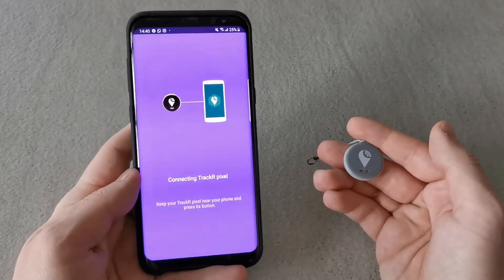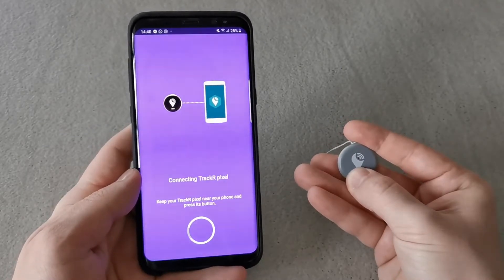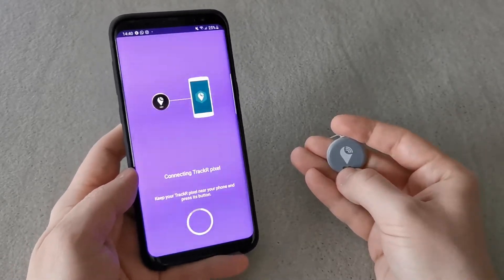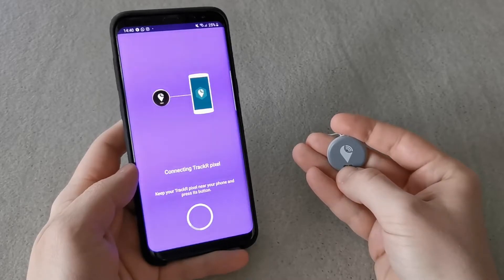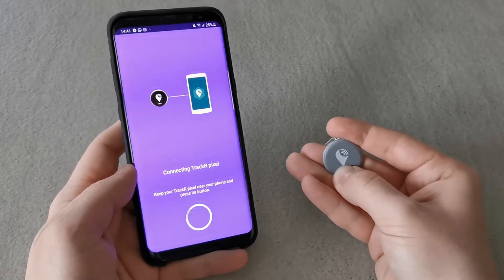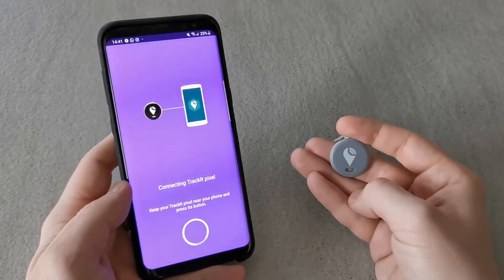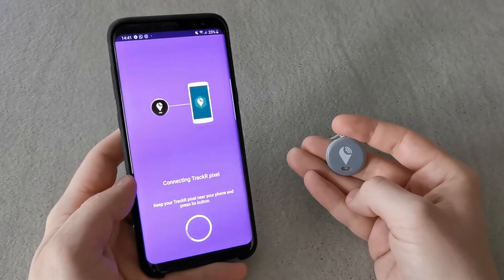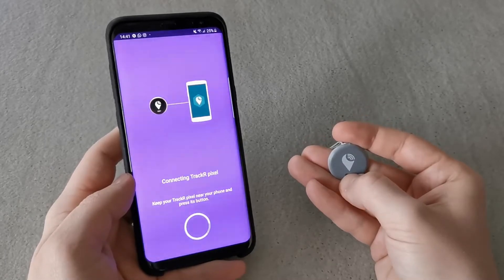We are almost there — just one more thing to do. Keep your Tracker Pixel near your phone and press the button. I tried pressing the button a few times because it looked like it would never connect to my phone, but it just took a bit of time. After connecting to my phone it worked perfectly.